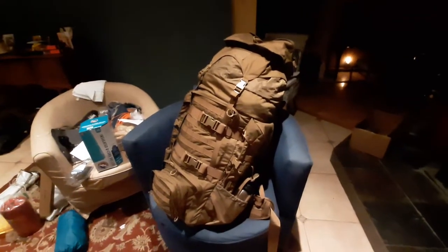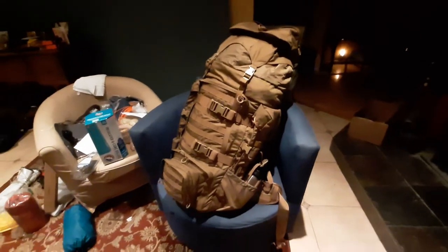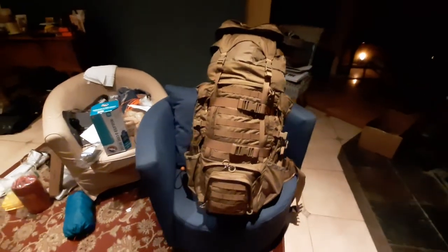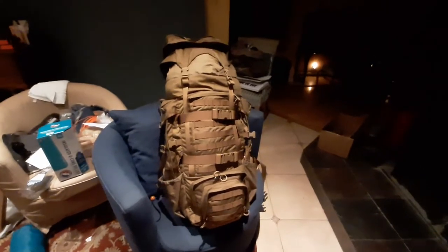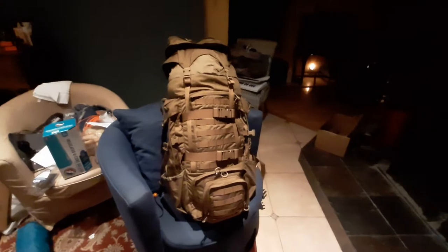This thing is huge. I cannot describe in words how big this thing actually is — it's probably comparable to like the battleship, even bigger. I think this thing will hold up to 100 liters according to the website. I believe this specific pack was made originally for the New Zealand Army or some kind of New Zealand military.